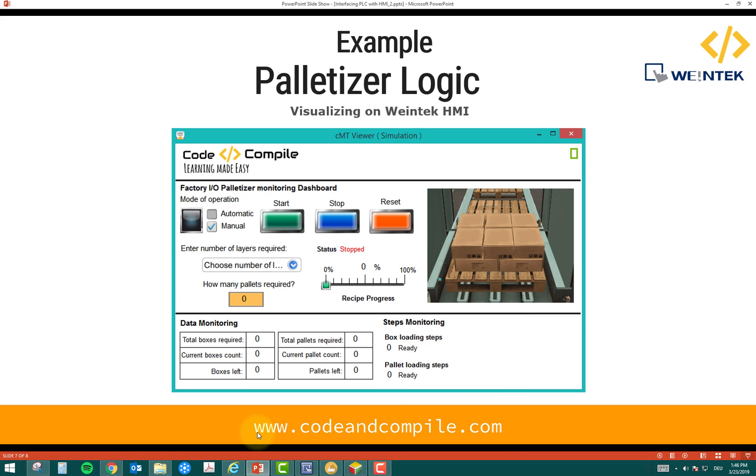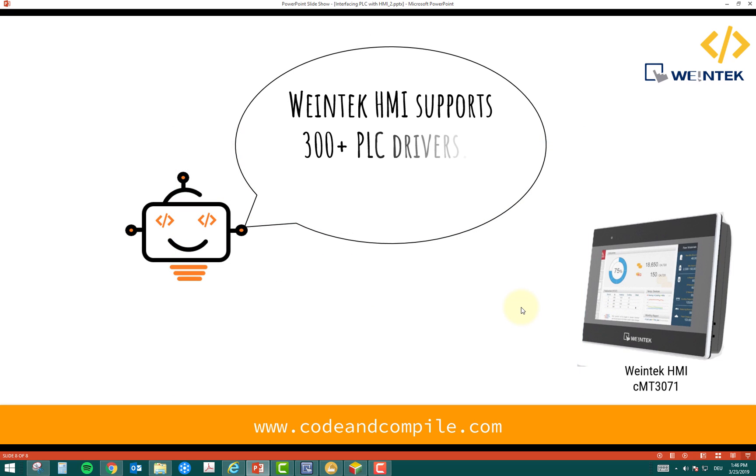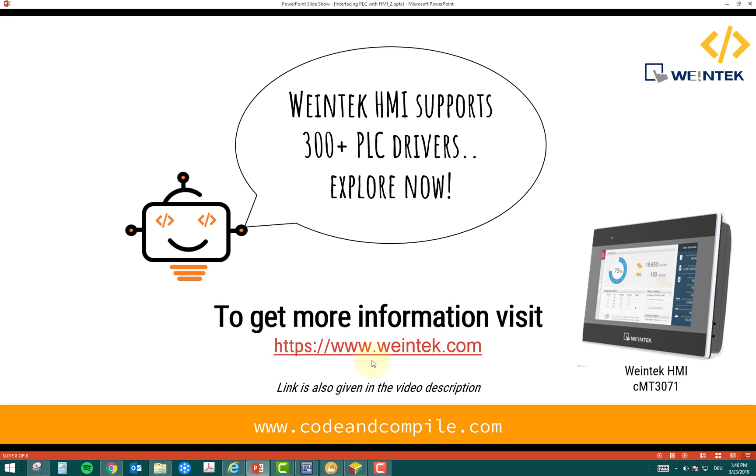Three pallets are loaded: no more boxes required, no more pallets required, recipe is 100% completed. As the pallets move to the exit conveyor, the status updates to 'Recipe Completed' so the operator knows from the HMI what's happening in the plant. Weintek HMI supports more than 300 PLC drivers — just connect and explore. For more information visit www.weintek.com, the link is also in the video description. Thank you for watching, please subscribe for more video lessons.